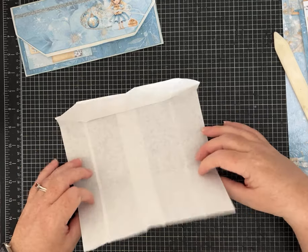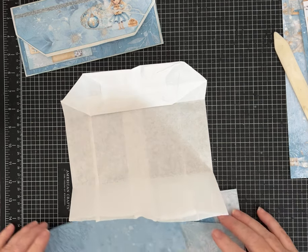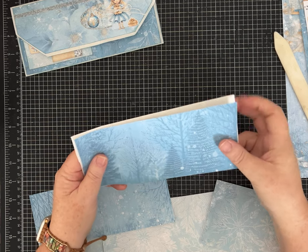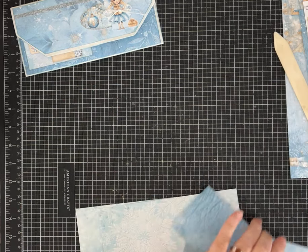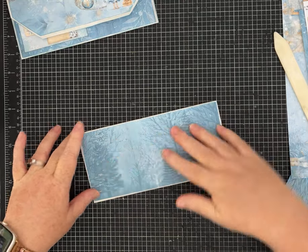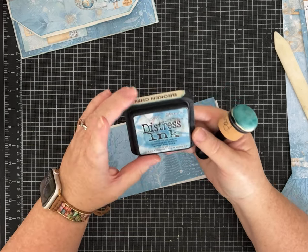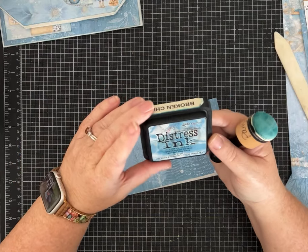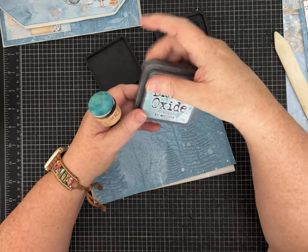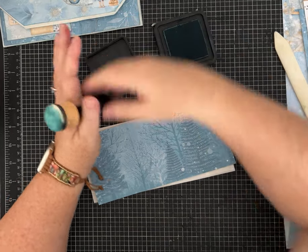Before we glue our envelope together, I want to get that back layer in. I'm going to look at the papers I cut out from this kit to decide which ones I want for which panel. This is the one I cut for the back panel — I wanted to be able to see those pretty Christmas trees. And I am going to use blue distress ink — I did that with this one and liked it. This is the Broken China color. I also have this one in Speckled Egg, which is a lighter blue, so if you don't want yours as bright, that might be a good choice.